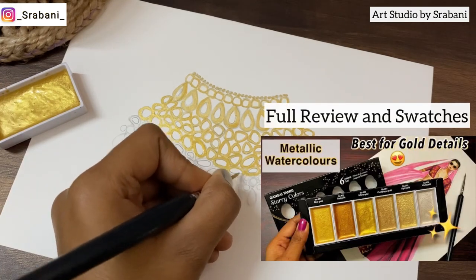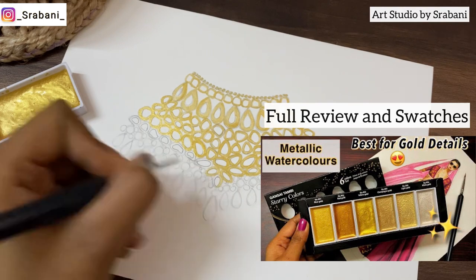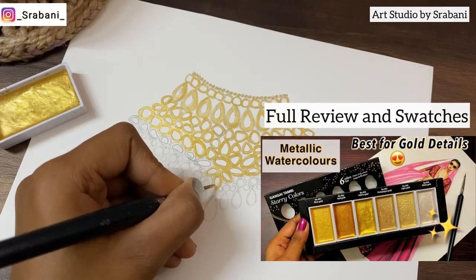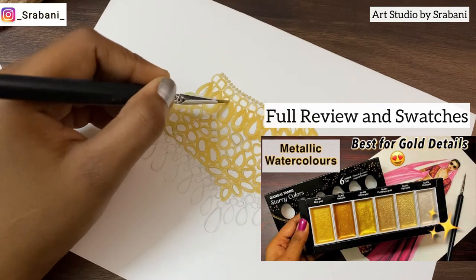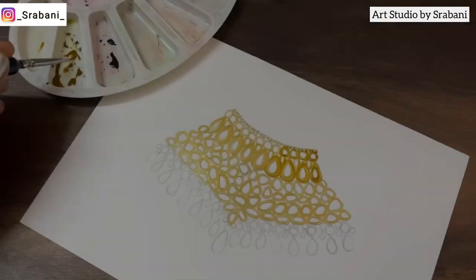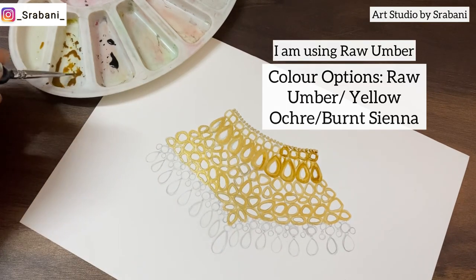If you have not seen this video till now, you can check it out — I will be posting the link in the description box or you can click on the i-button. Currently I'm using these gold colors a lot; they have become my current favorite. Let the first layer dry, and now coming to the second layer to build the intensity of the gold.